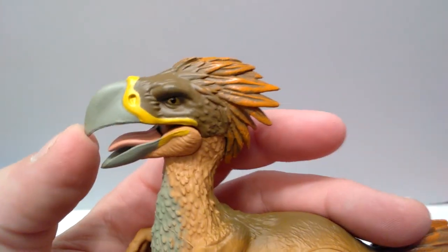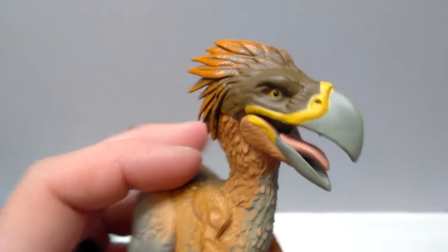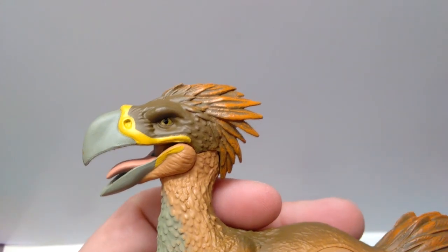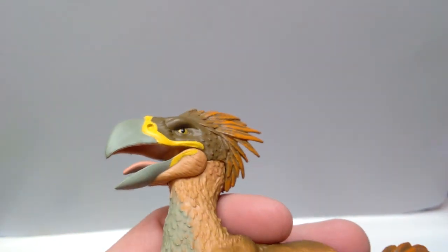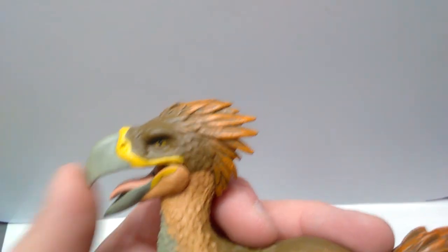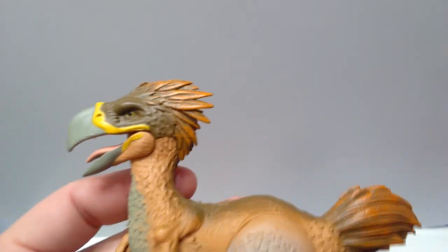Coming up into the eye area, there's very nice sculpt work — kind of smooth, without over-the-top detail. But it looks nice. The eye is painted really beautifully on both sides. Mattel really needs to take notice of this and get some tips from Lanard Toys on quality control, because the eyes are painted perfectly here. They also have a nice gloss to them, looking very realistic. Coming up here, we've got this head crest with feathers that look really cool. They're basically the same brown as the head, but dry brushed with an orange color over it, which really makes the detail pop and look very real.